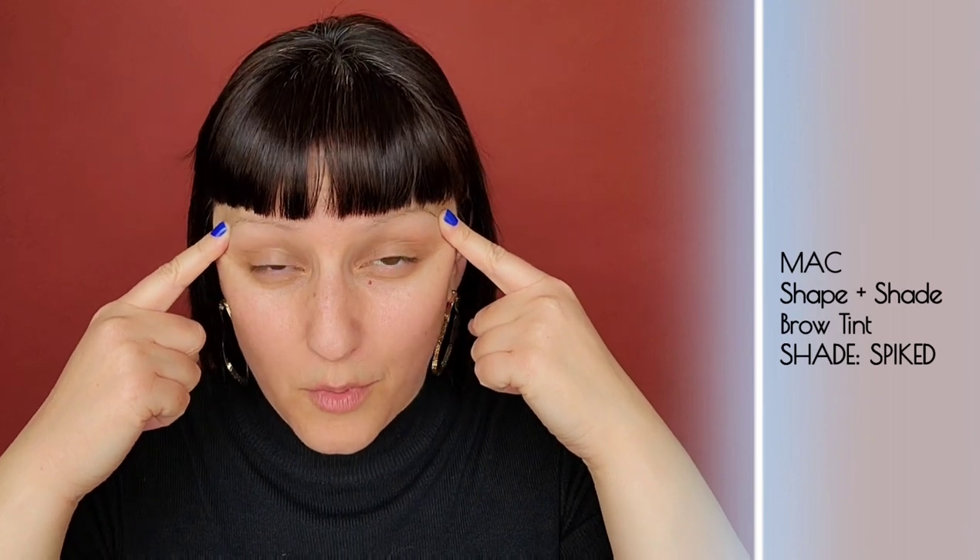Let's get started. I have nothing on my face but a light moisturizer, and we're going to start with brows today. As you can see, I have no brows. I thank the 90s and Kevin Aucoin and Francois Nars for that, because the style was all about the 90s over-plucked thin brows.